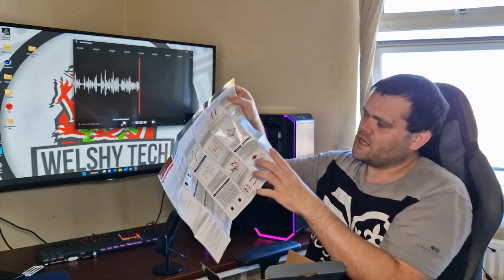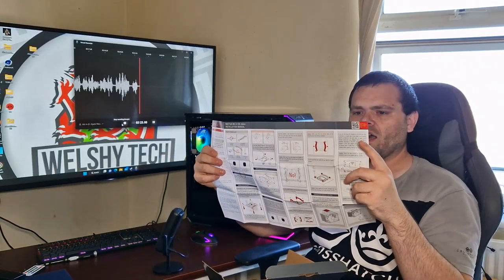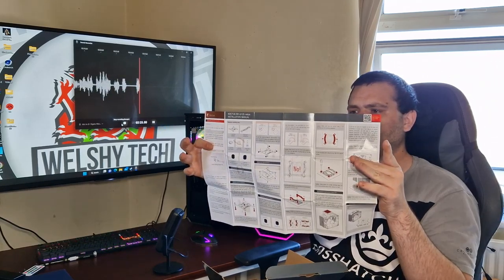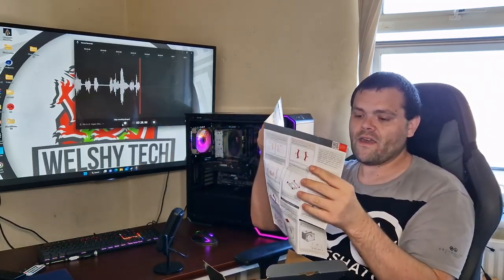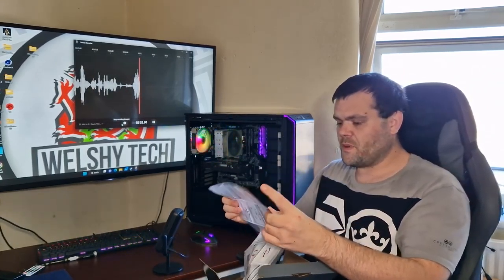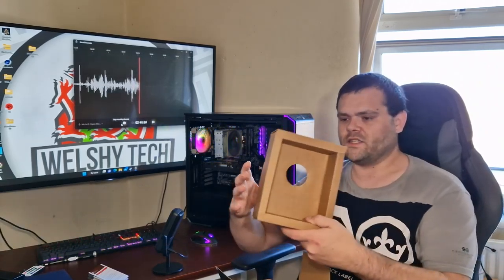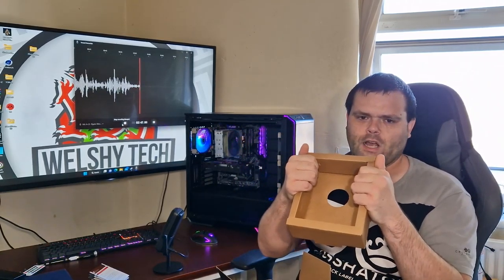It comes with this massive installation guide — it covers LGA and AMD AM5, so it comes with every socket. The overall experience of the installation was simple. Thermal Right do a similar installation process.